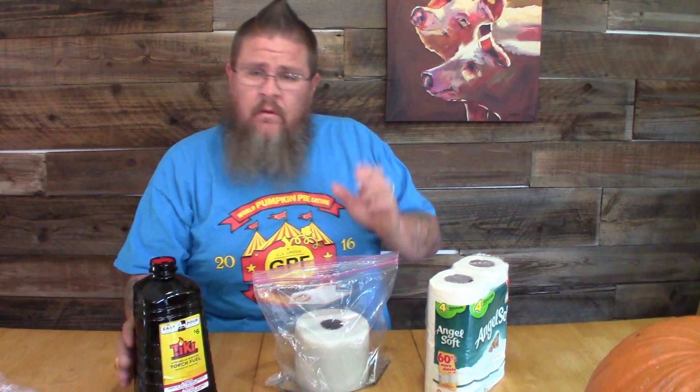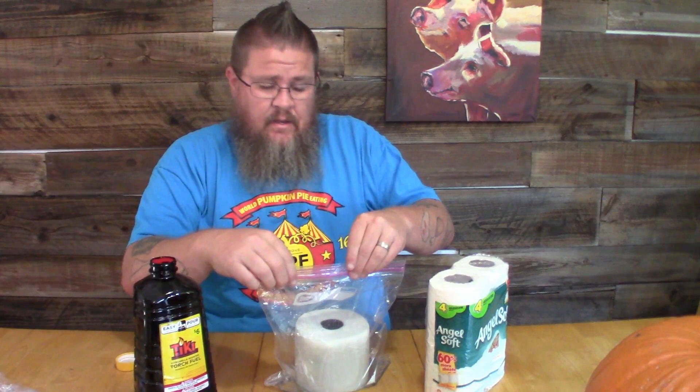You could really load this thing up if you want — do a big five-gallon bucket and stack toilet paper or paper towel rolls and just fill it full of this stuff. That'll work great. You want to let this sit at least a couple hours or overnight.